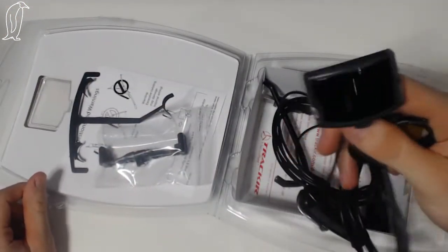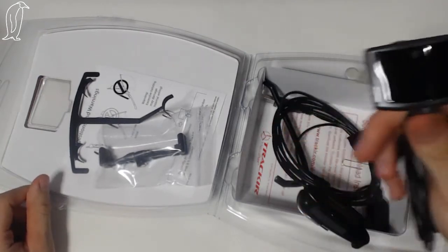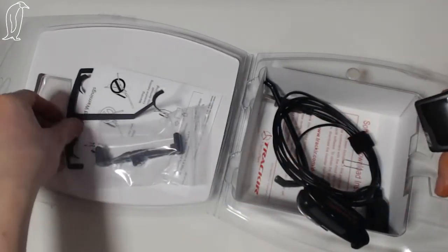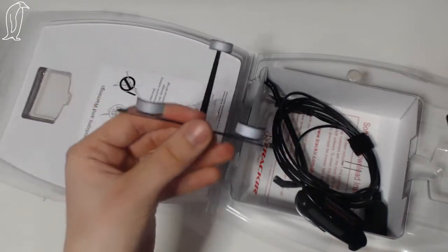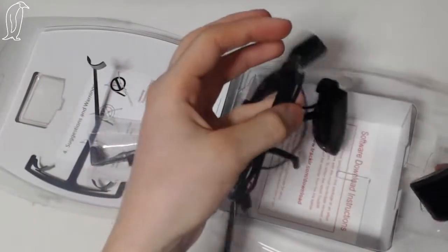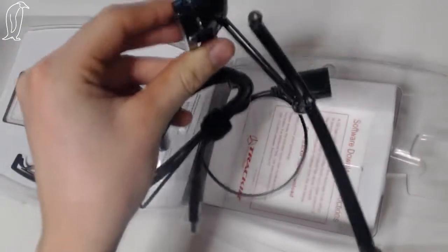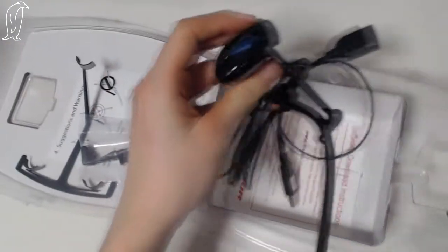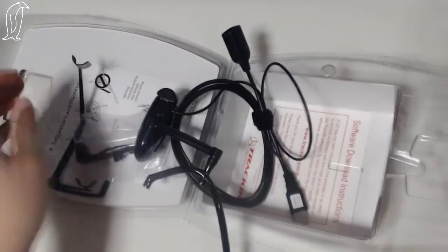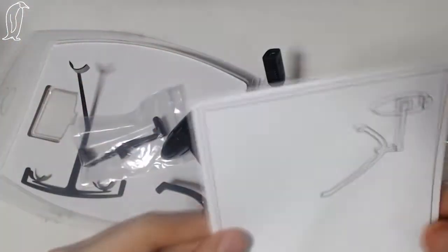But it's not a webcam - it's a receiver, and it receives either this thing, which I'm going to show you in a moment, or this thing. This is the main article, this is what it's all about. This is the big gun, if we're going to say. So yeah, that's that - we'll have a look at more of that in a minute.